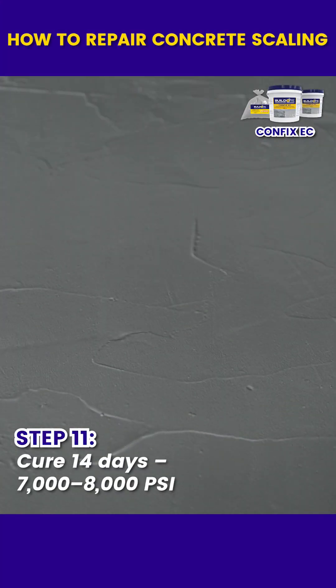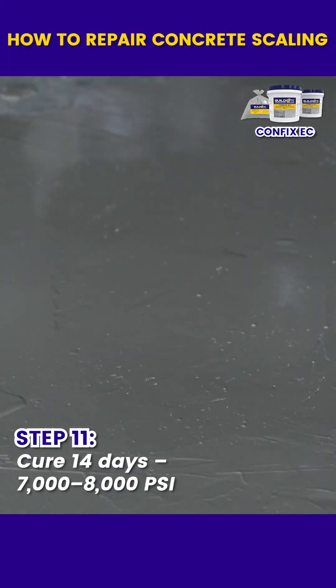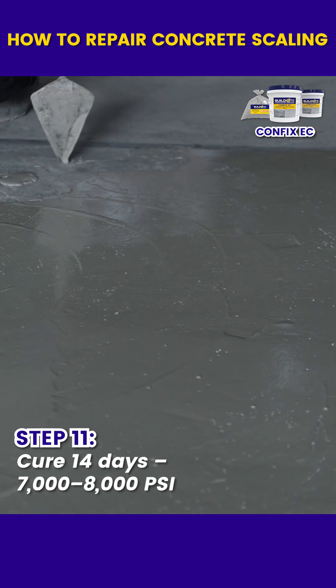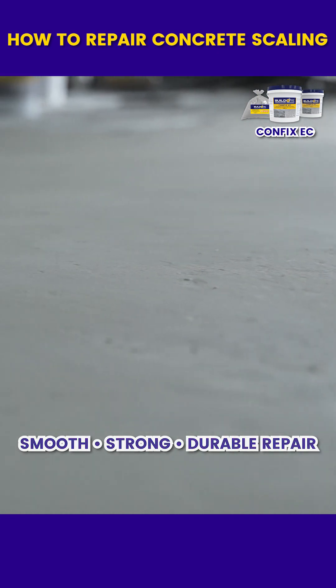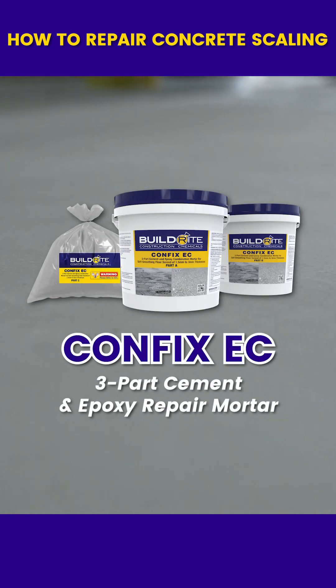Allow the material to cure for 14 days to achieve 7,000 to 8,000 PSI. The result is a smooth, strong, and durable concrete repair. CONFIX EC, where durable coatings begin.